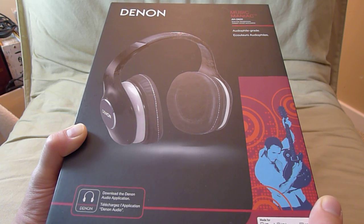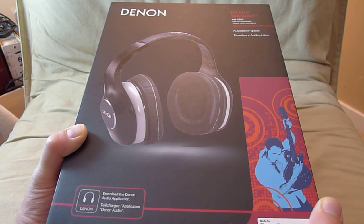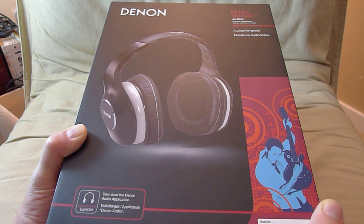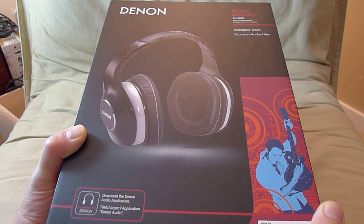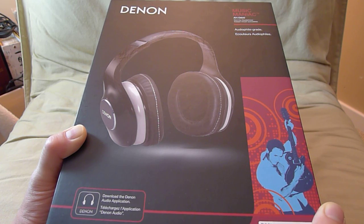This headphone sells for $499 in the US. I know Denon, the company, because I've used their products before and they make really really good sounding audiophile grade amps, receivers, and headphones. I have their older, last generation audiophile grade headphone, the D7000, and it's a fantastic headphone. So I'm expecting these to be no less.